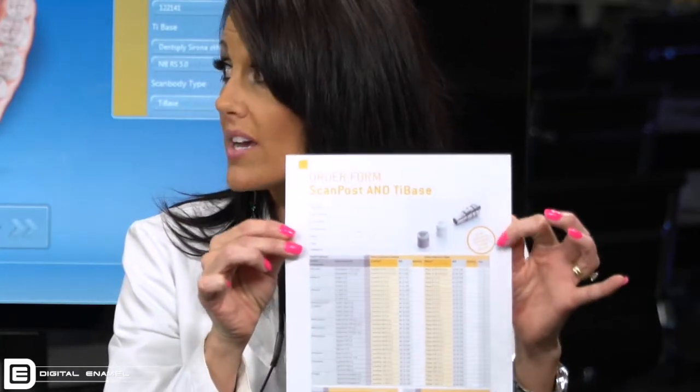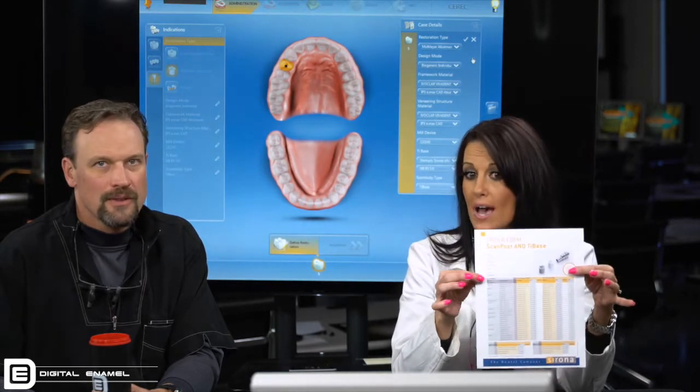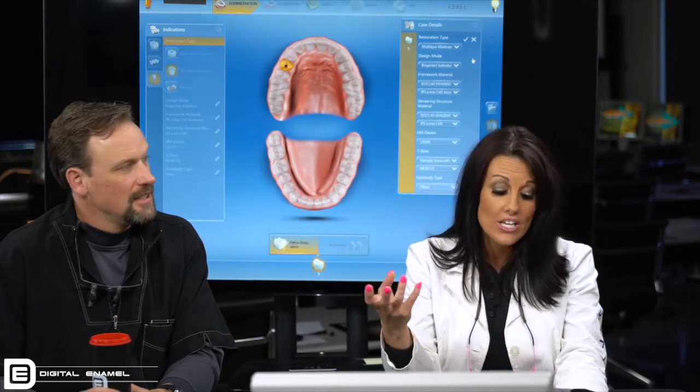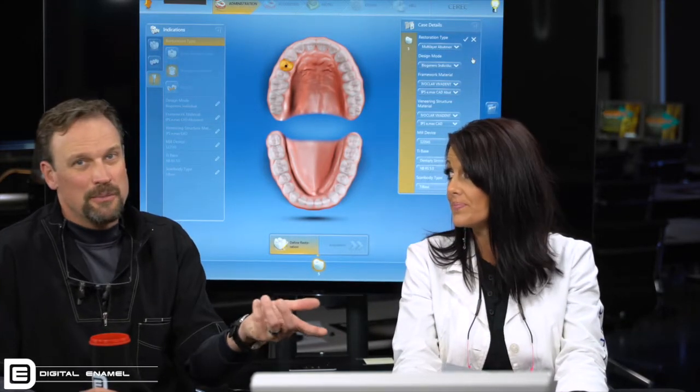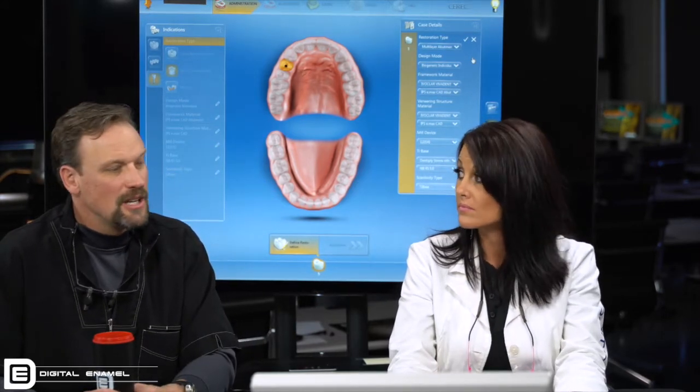This has definitely been our Bible when it comes to setting this up. You can go to Dentsply Sirona's website and print off your order form for your scan post or your tie base. I don't use it to order, but it has all your order numbers, different sizes, scan post, tie base — it can get very confusing. That sheet of paper is plastered wherever we're going to make an order because we reference it so many times.